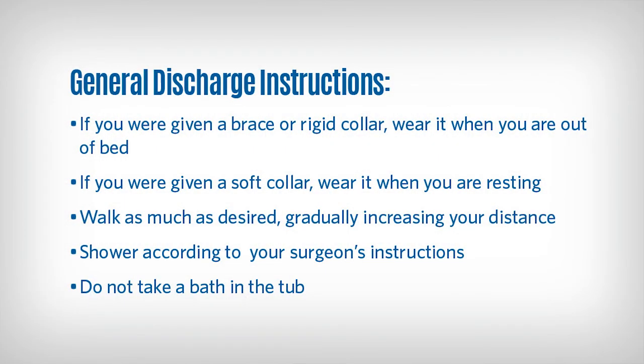Some general discharge instructions include: if you are given a brace or a rigid collar, wear it when you are out of bed. If you are given a soft collar, wear it when you are resting. Walk as much as desired, gradually increasing your distance. You may shower according to your surgeon's instructions. Do not take a bath in a tub.